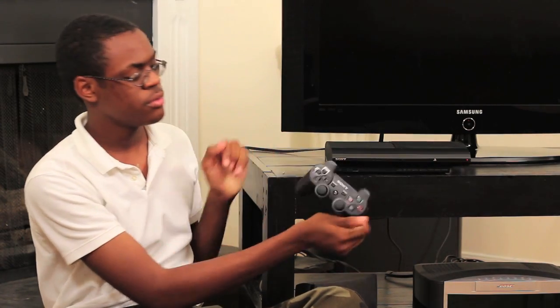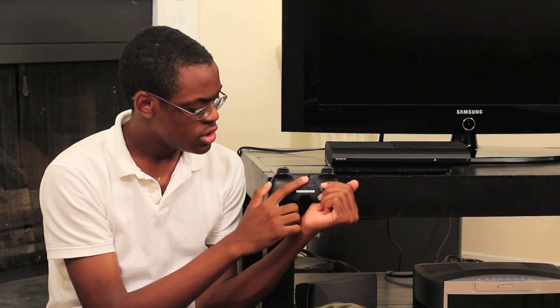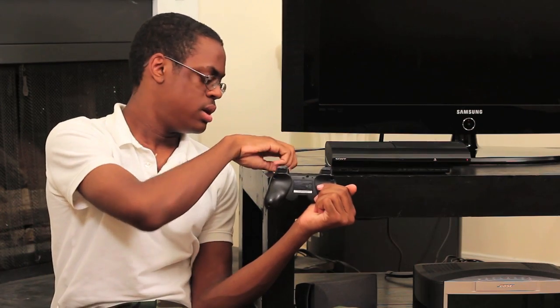This here is a PS3 controller. Right next to the screw hole on the back is a really small, really thin hole. There's a button inside,